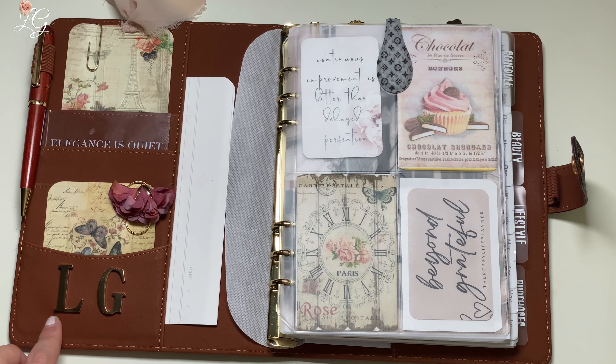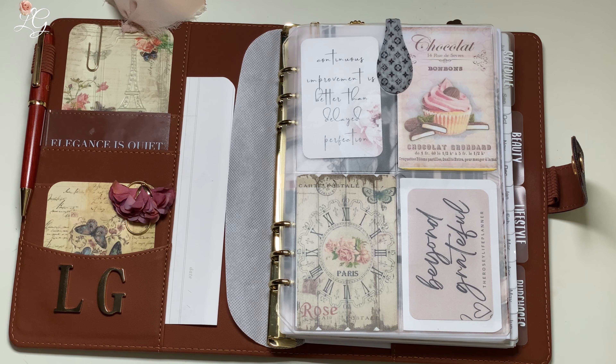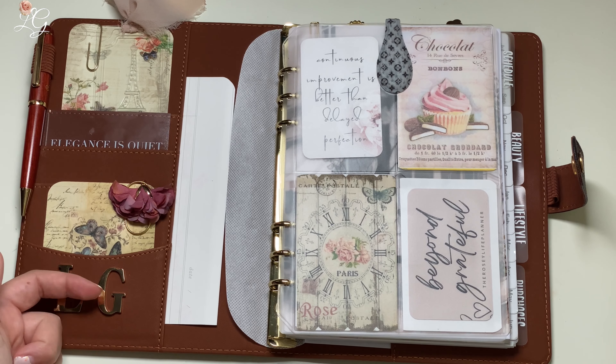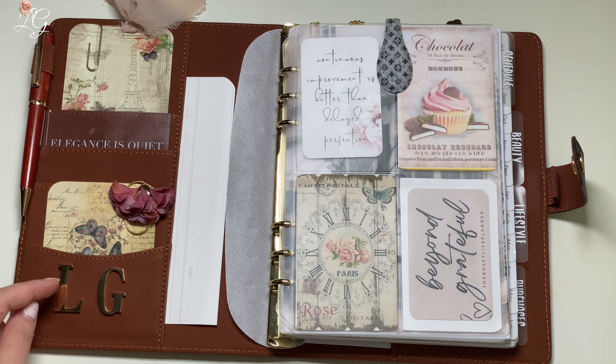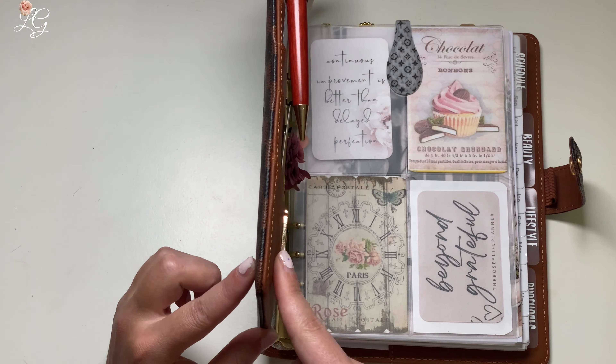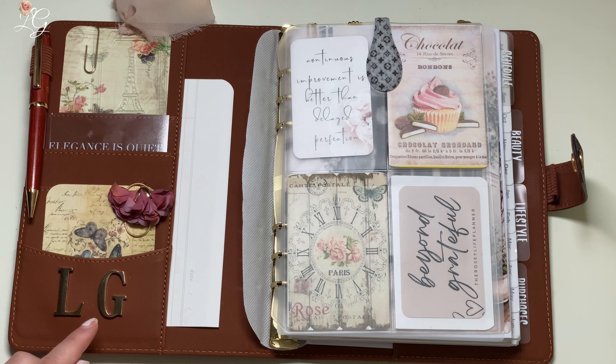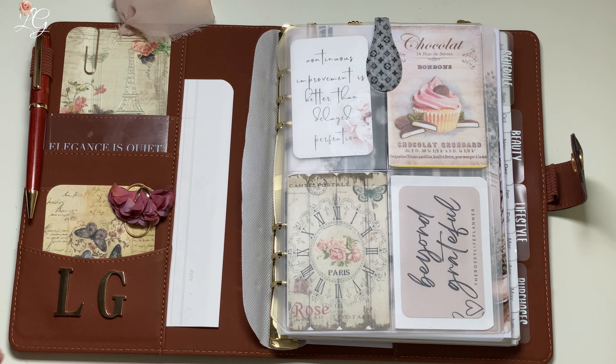Moving down, I have these initial magnets — these are going to be from the Rosie Life Planner. They are magnets, and I will say the G sticks a lot better than the L. There's more space here for the magnet on the underside of this pocket to reach where the G is, versus the L which is kind of just a straight line. I've had this open and closed and the L does move around just a little bit, but it's not falling off. They do show some where they put it in the bottom outer corner, but for me in this notebook, I think that's a little too thick — I would not be confident in putting that on the outside, especially the L.